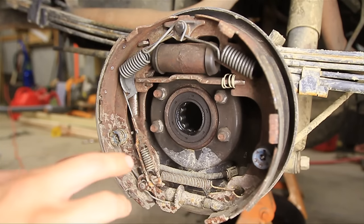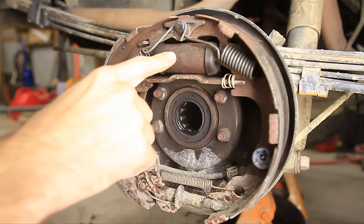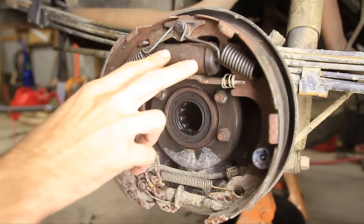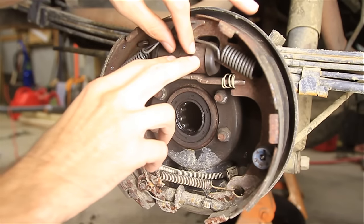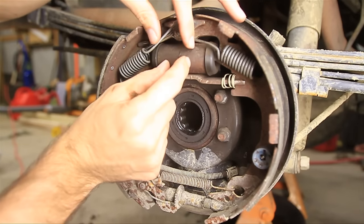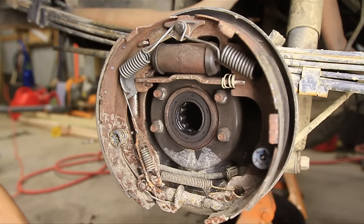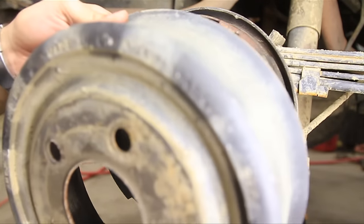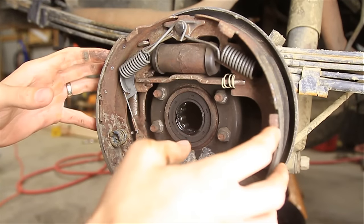Let's go over a little bit about how this works. You've got brake fluid that pumps from your engine bay into this little piece right here called the wheel cylinder. Brake fluid pumps into there and there are little pistons in there and they push out on your brake shoes, and your brake shoes push out on the drum, which slows you down.